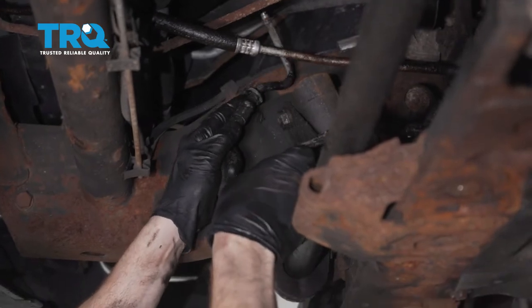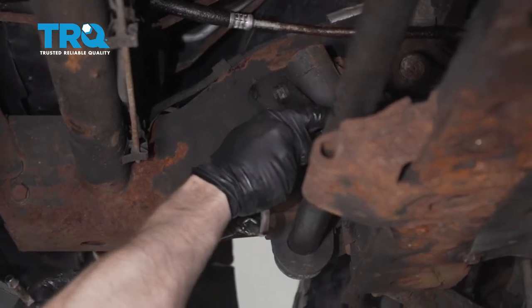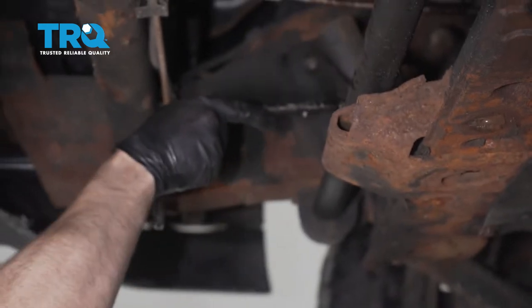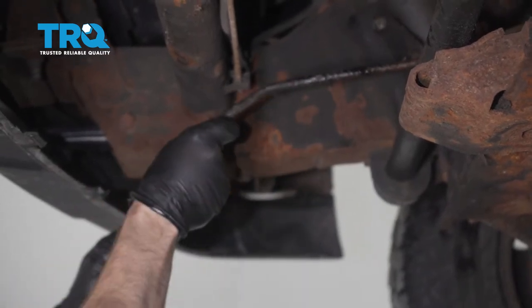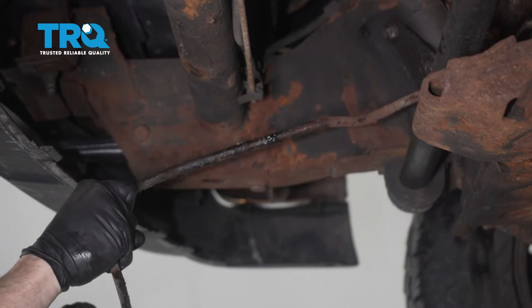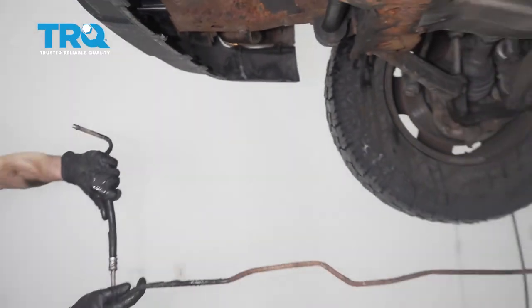Now let's make our way up in front here. We're going to carefully grab onto that transmission line and start pulling this down and away from the vehicle. Carefully give this a little tug. Typically if you were doing both lines, you would just go ahead and take them all apart and then pull them out together. Generally I just kind of spin it as I go and it should pretty much want to unlock. And there it is.